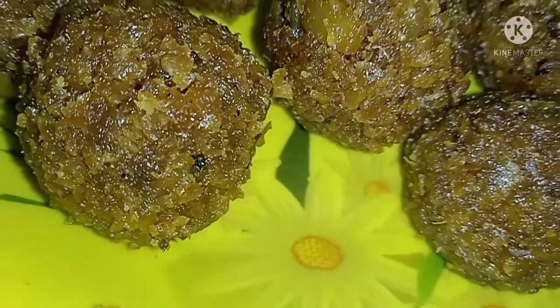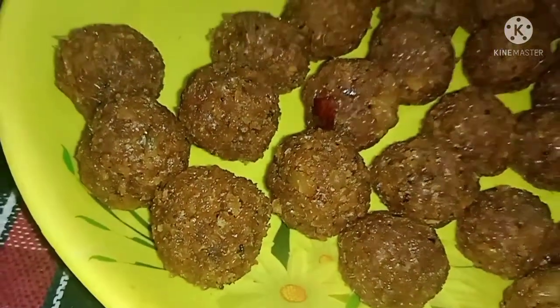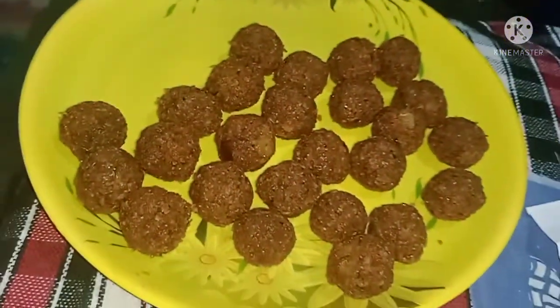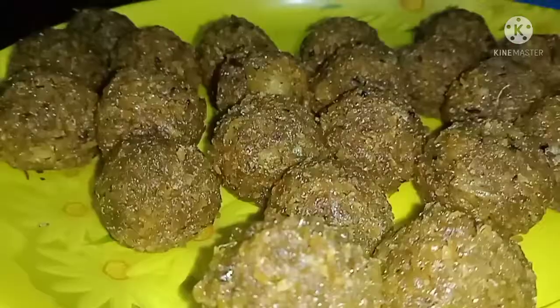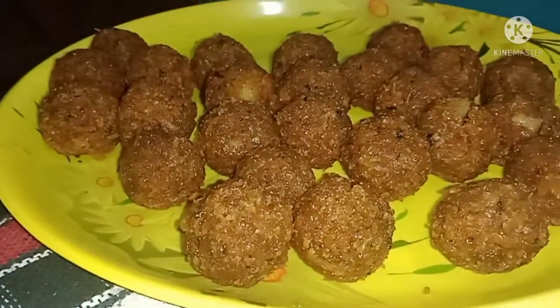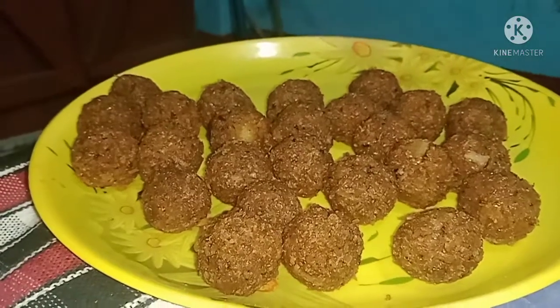It was a very difficult time for us, but I will share the recipe for the first time.